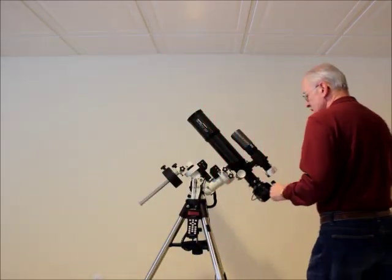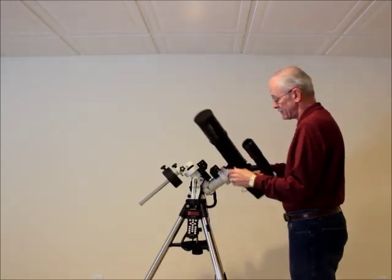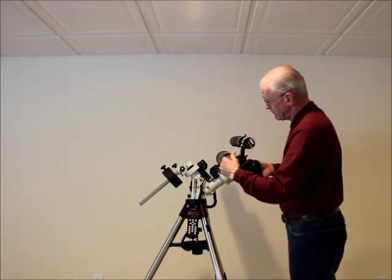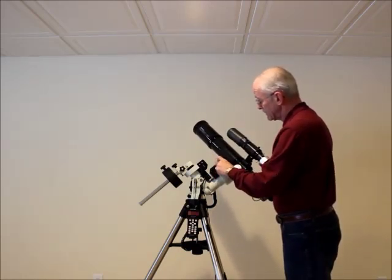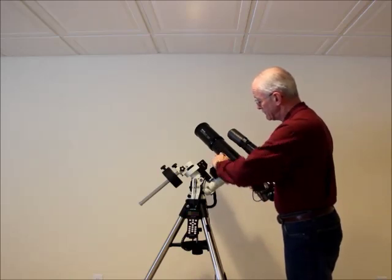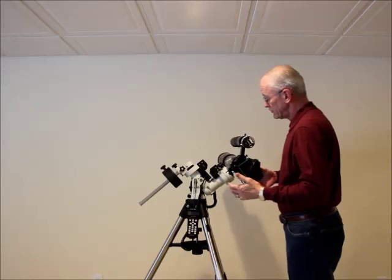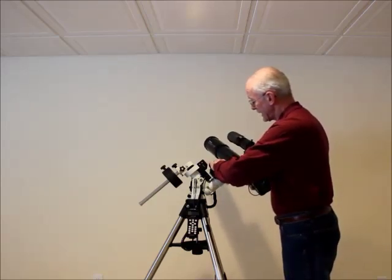First thing I'm going to do is balance it in declination and the switch. I'm going to lock it. It's a little too heavy — that's a little camera heavy, but I like a little camera heavy.